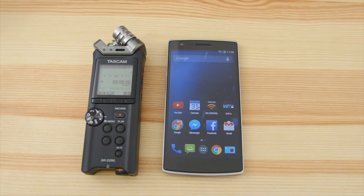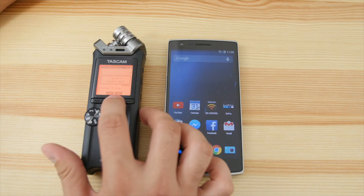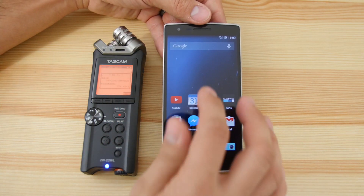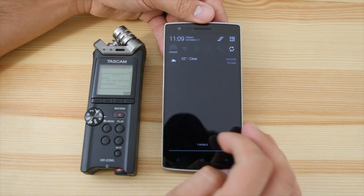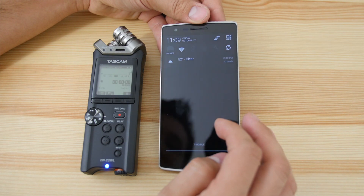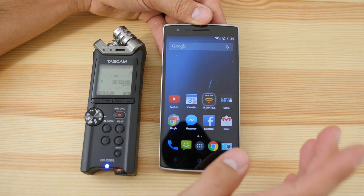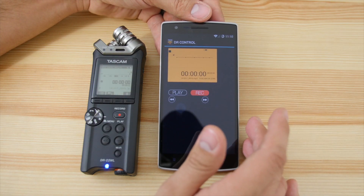Let's talk about the big feature of this device — the Wi-Fi. It's very easy to turn on: just hit the Wi-Fi button, select Connect, and confirm. It brings up the Wi-Fi password and login information. I'll turn on Wi-Fi on my phone since I have it pre-set up, and we're logged in — as easy as that.